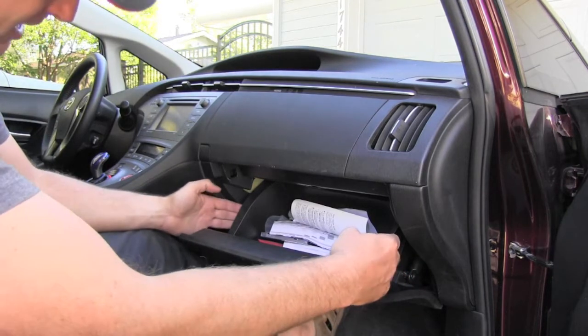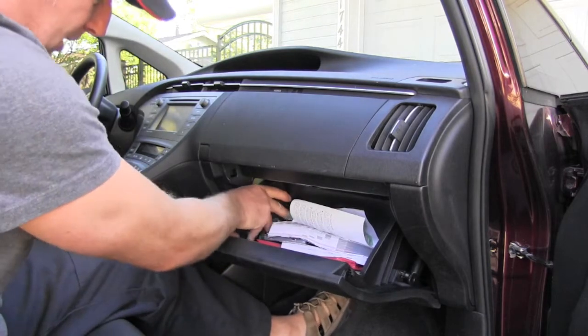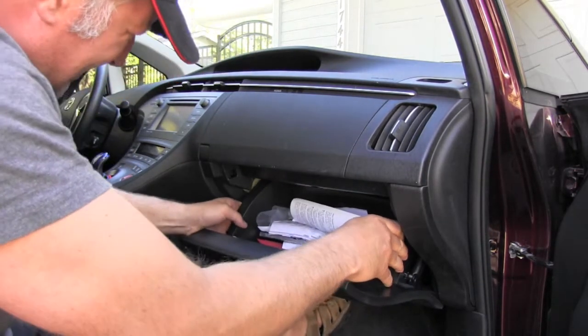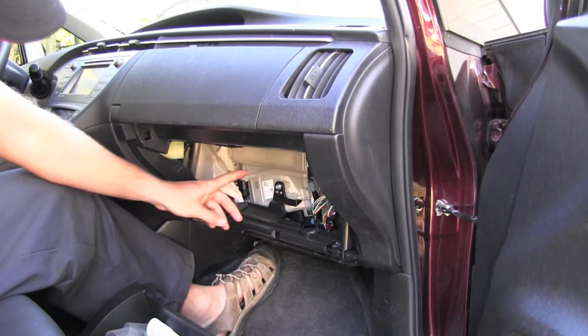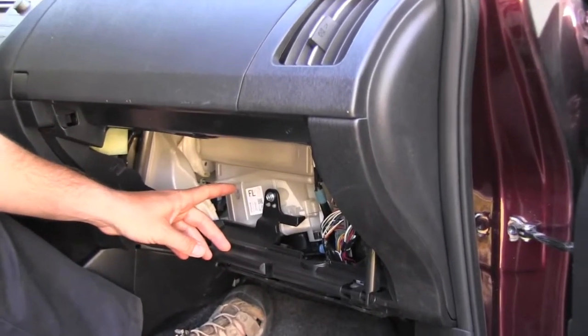The next thing I will push on these sides of the black glove box. That will let me drop the glove box down and that already shows us the access to the cabin air filter housing.